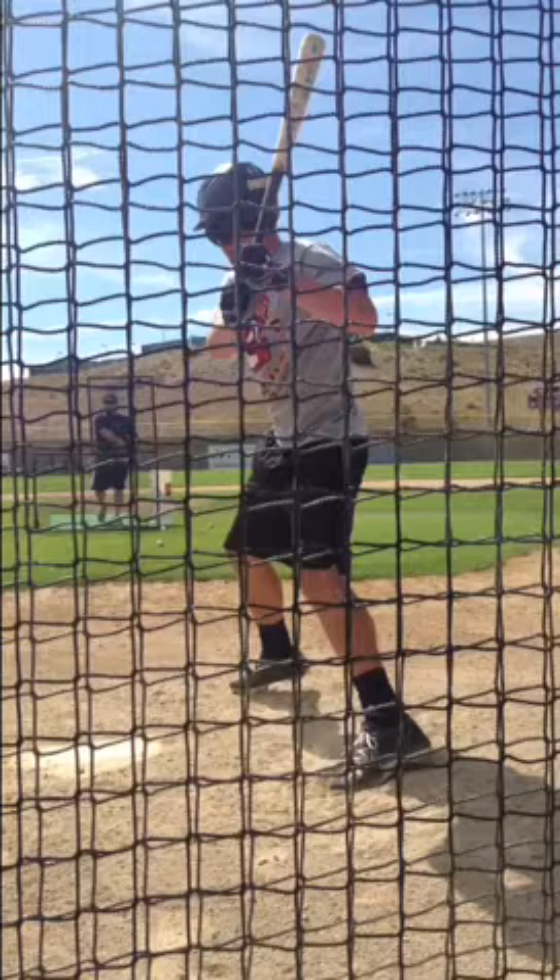What we want to see is this heel come up off the ground, and we want to see the knee rotate in. When we do that, we'll get all that power from the back leg up and into the bat. Make sure our hips open fully.